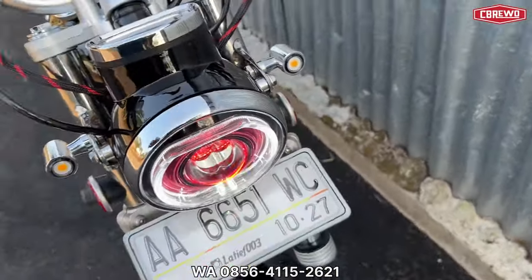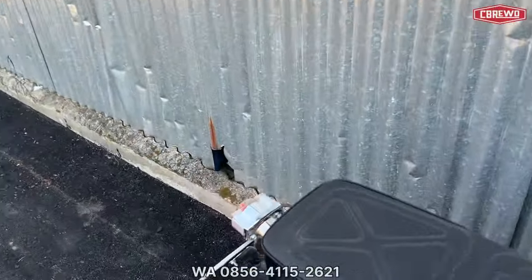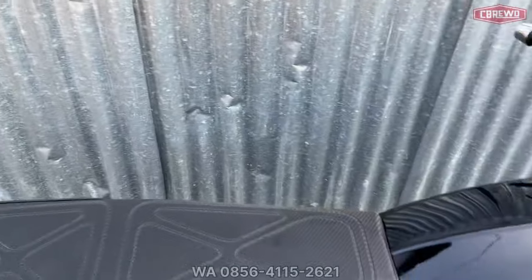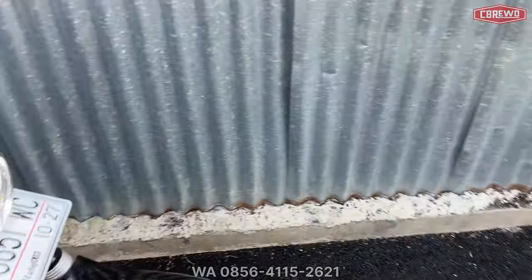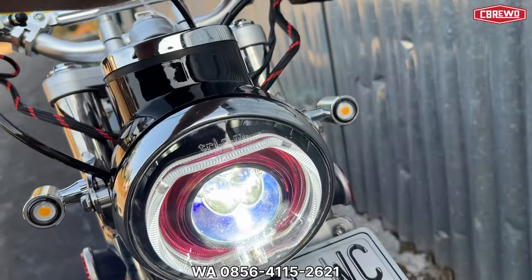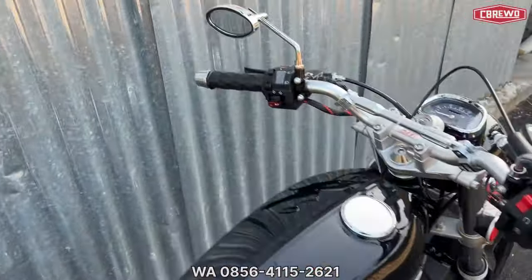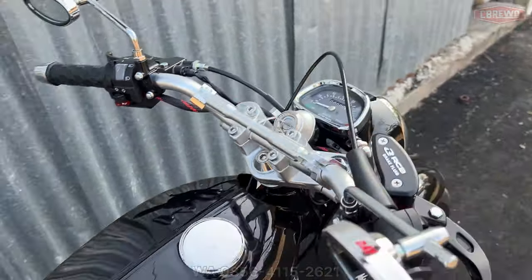Lampu kota atau lampu senja hidup, ini depan belakang juga hidup. Sweet rim juga hidup, kalau di rim kedip untuk sweet rimnya. Lampu dekat nyala terang, lampu jauh dim nyala semua. Untuk klakson, suaranya kenceng — menggelegar.